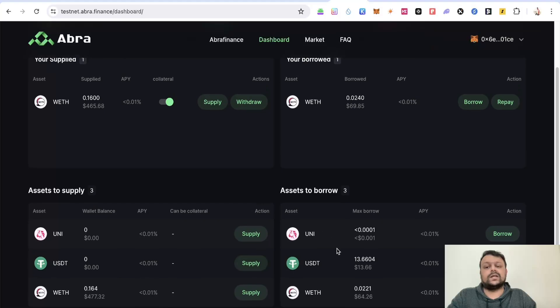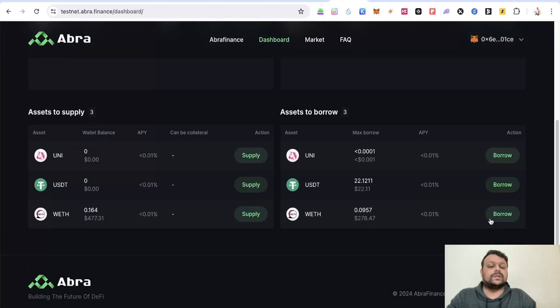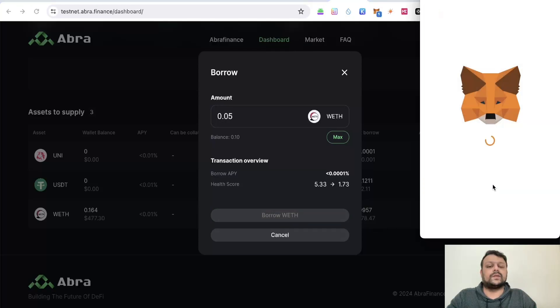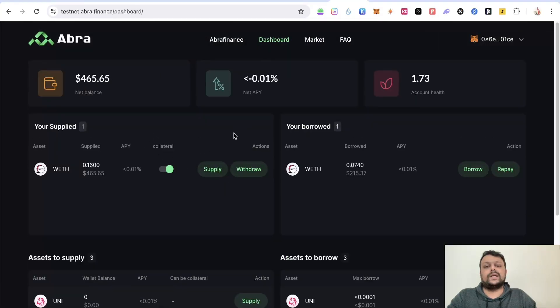Once you've deposited, you can add the supplied asset as collateral by clicking the collateral toggle. You can then borrow against your supplied assets — for example, borrow 0.05 of an asset. On testnet, you don't need to worry too much about the health score. You can also supply additional wrapped ETH to increase the health score, or withdraw your wrapped ETH. The goal is simply to interact with these dApps to earn additional points on Morph L2.